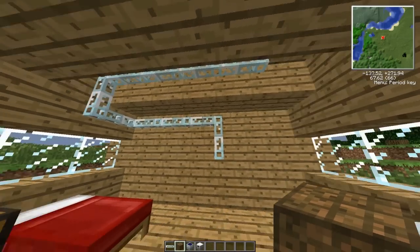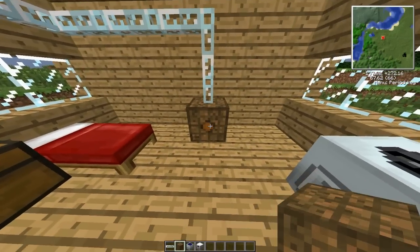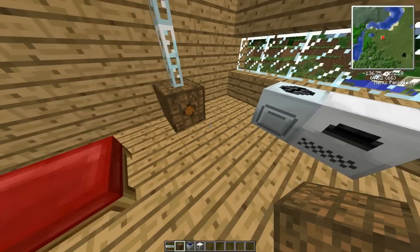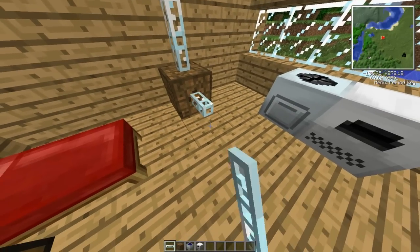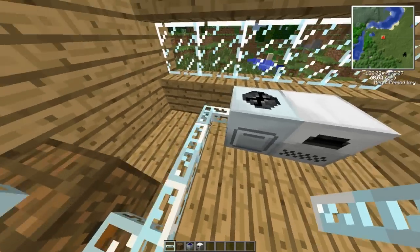There are now two ways of powering these things. I can either do a bat box — which as you'll notice is now taking power in, can store 30,000 EU and output up to 32 EU — and I can go ahead like that and that's now powered.